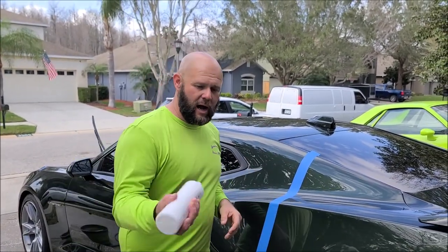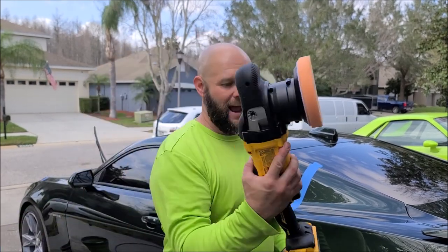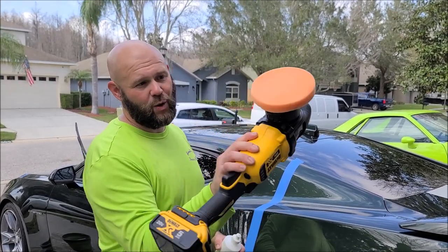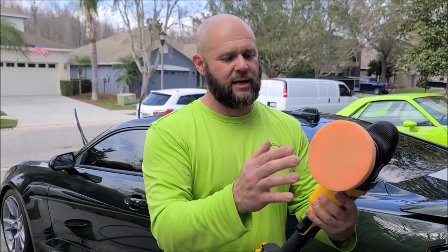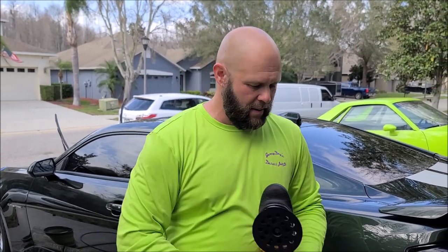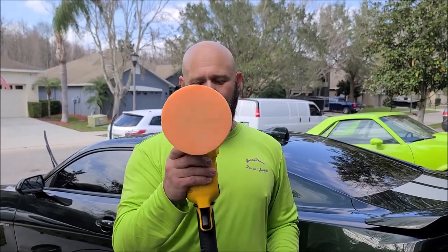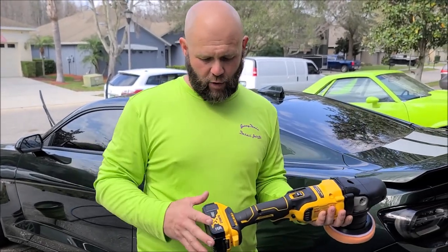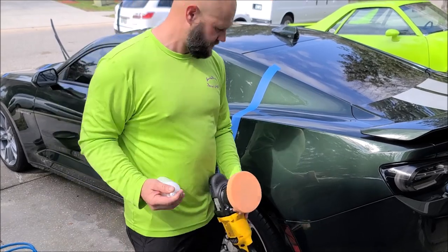Smart Finish is water-based and VOC free. I always recommend shaking every product before use. I'm doing this demonstration with my brand new DeWalt DCM848 — the 15mm dual action cordless polisher. This is the vented backing plate it comes with; no need to upgrade it. It accepts the 5.5-inch Buff and Shine pads I sell on detailjuice.com. I'm using the five amp-hour batteries — they seem to be a good balance as far as bulk and weight.